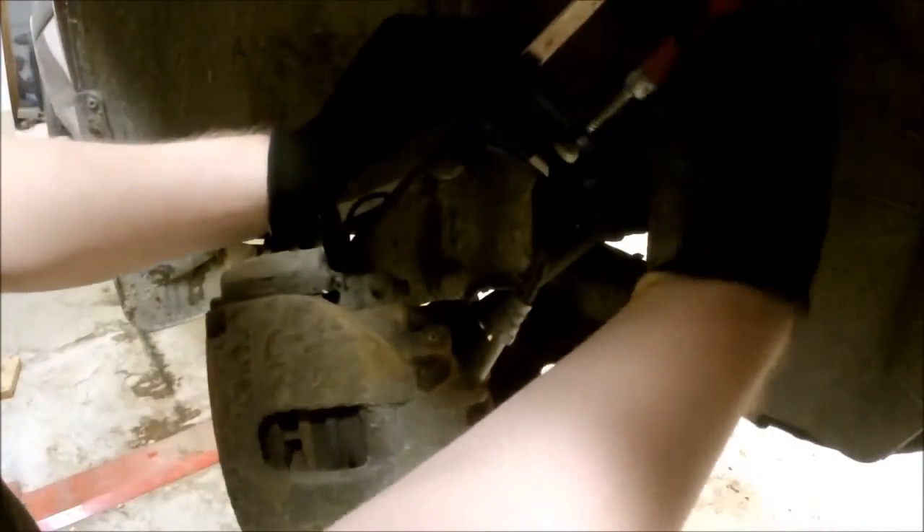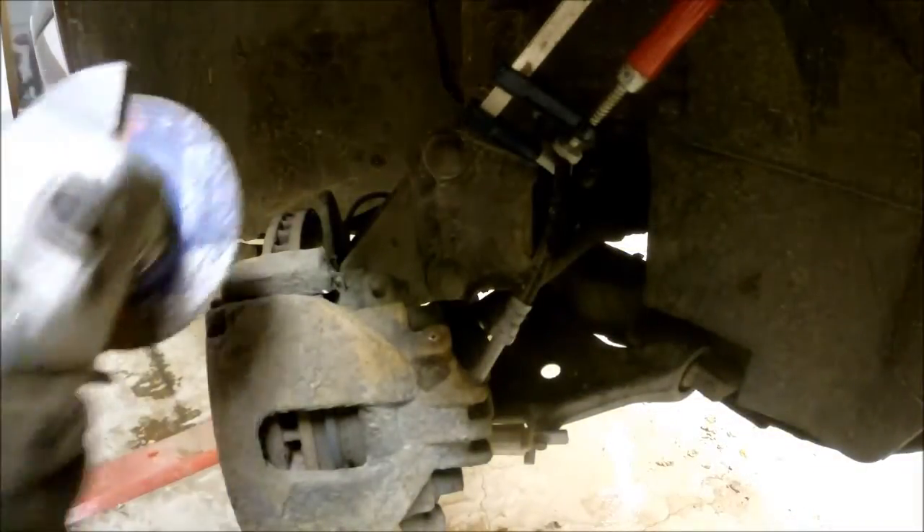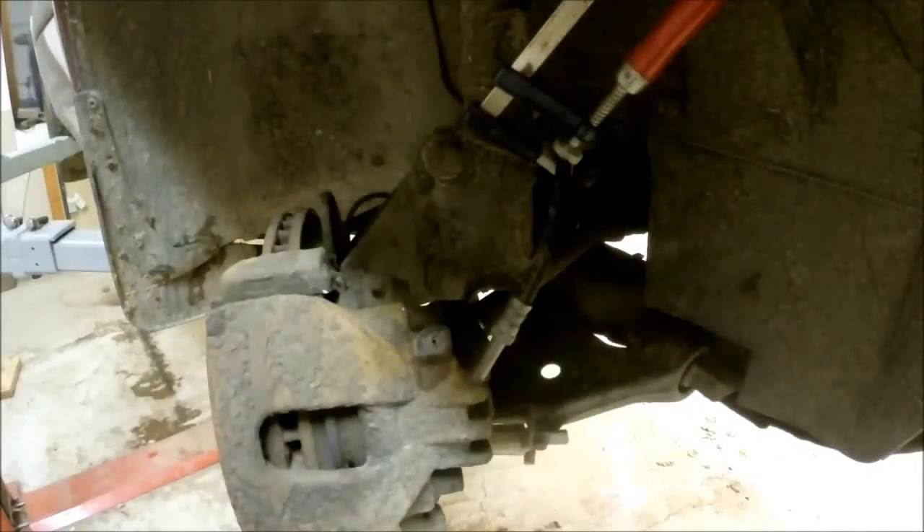First of all, we make sure that we clamp the hose to the brake itself. We don't want any oil to come out when we start drilling. I start with a grinder just to make sure that the surface is flat. It is very important because if you have rust in the way you won't be able to do a proper drill.